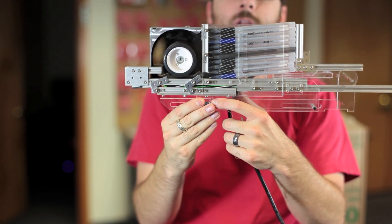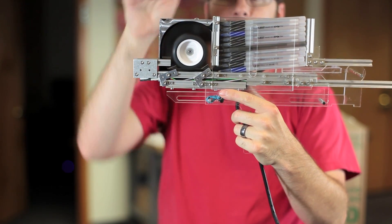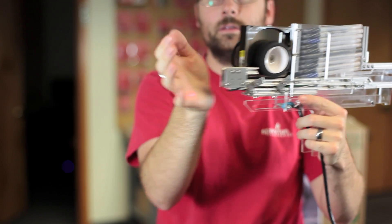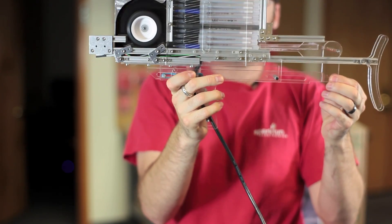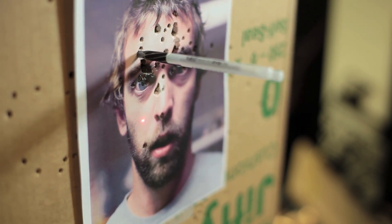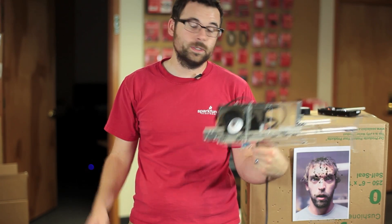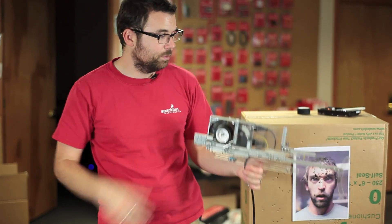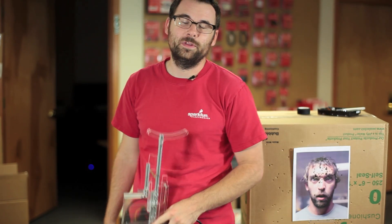We're going to plug it in and I'll show you the laser sight first, and we'll show a couple shots. So that is the drive spinning up, there is the laser sight, and let me shoot one off. So there you have it — another epic Friday new product post. Check out all the new products we have for this week. I think at SparkFun we have proven that the pen is mightier than the sword. We'll see you again next week with even more new products.